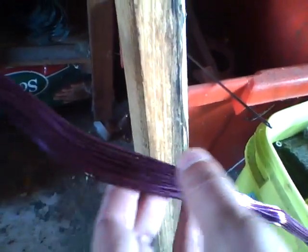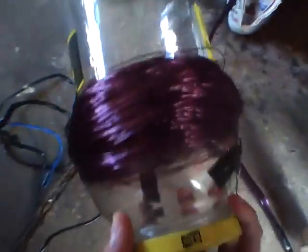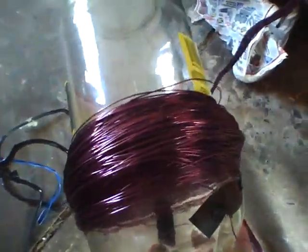I go ahead and unwind it and then wind it onto something else so that I can use it. I like recycling stuff, especially since I'm taking it in to make money sooner or later. It doesn't matter if I burn it up or destroy it prior to doing that — they'll recycle it just the same.